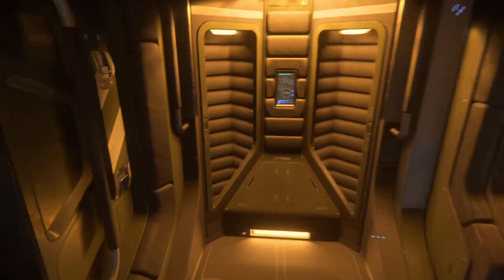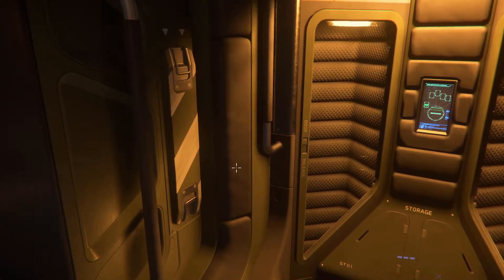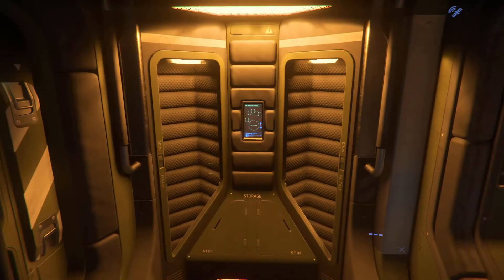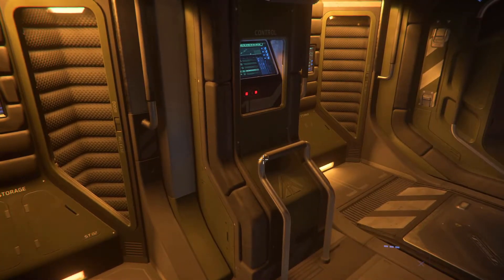What's really a signature feature of this ship is all the soft padding. If you like the original Nostromo designs from Alien 1979, you're going to really like what they're doing in this ship. Nice railings to hold on to in zero-G. Looks really good.